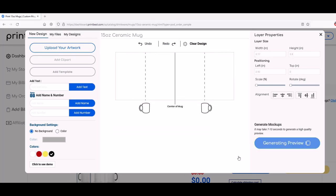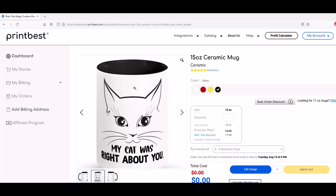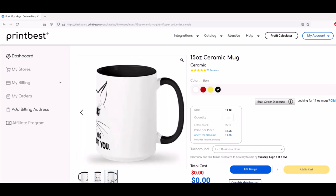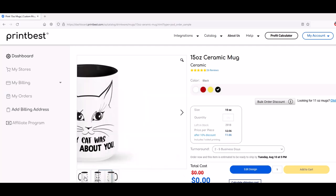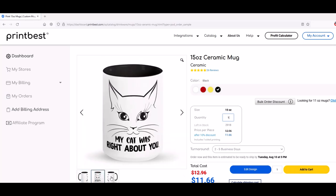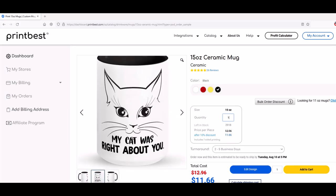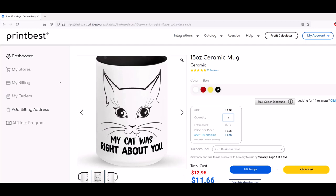So I'm going to now generate a preview, and we can see here there's my mug. We've got the left side and the right side. From there I can then add to my cart and add in the quantity that I want — I'm going to say 1, and it's going to pop up here at $11.66. Then I'll just click add to cart. It's really quick to design something if you've already got the design made — this is just a simple picture and text design that I did in Photoshop, it took me about 30 seconds.